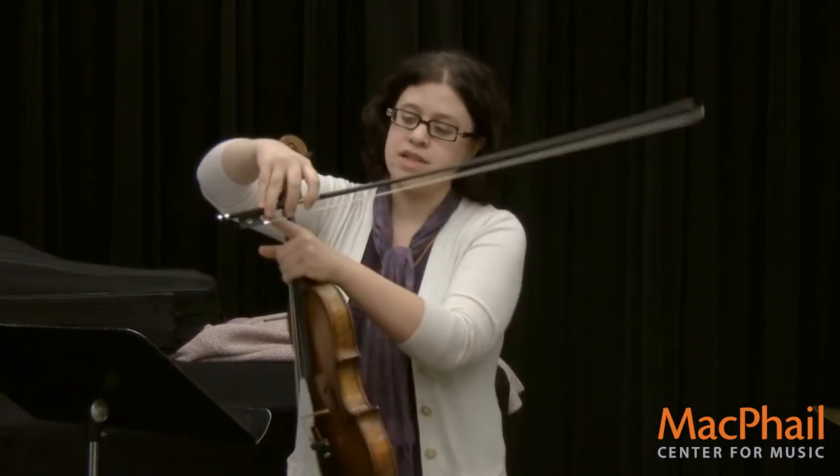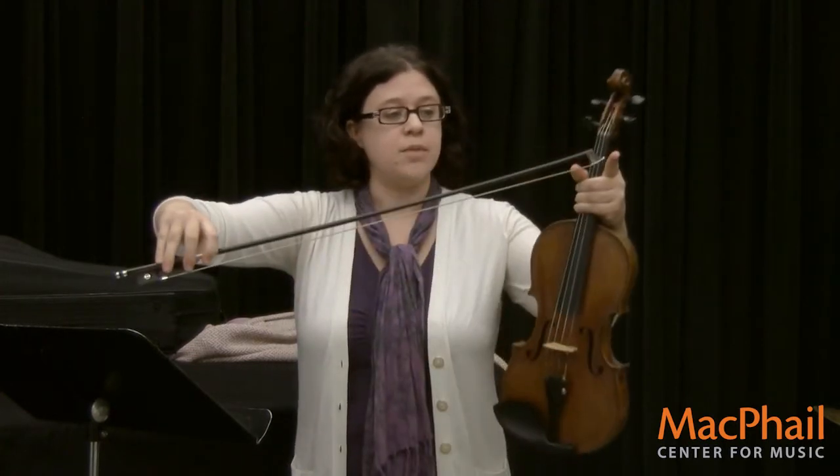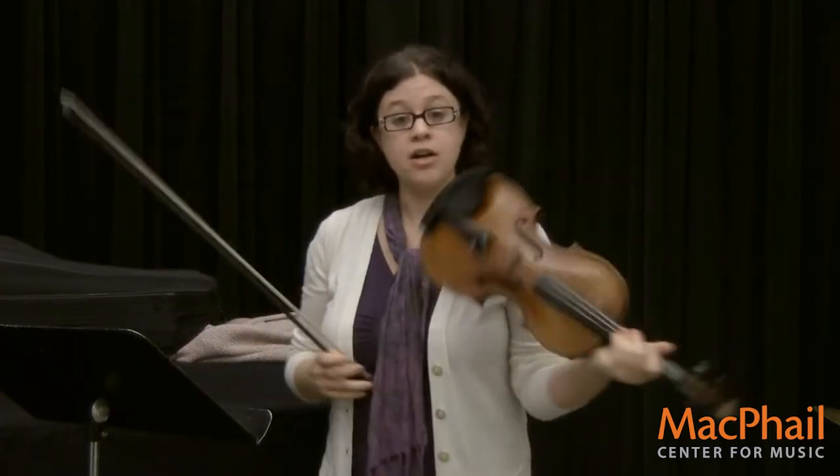There are a couple other parts down here. We call this part the frog, and this part up here the tip. And when you play arco, it sounds like this.